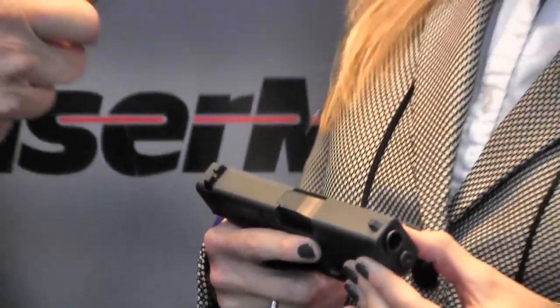Are these available now? They are available now at LaserMax.com, and at shooting sports retailers all over. Retail price is set at $299, which is the lowest-priced guide rod laser we've actually introduced — so it's an exciting one for us.